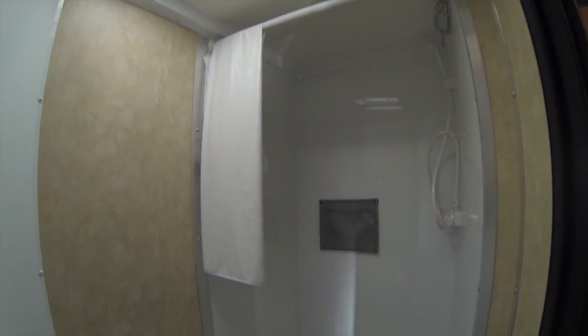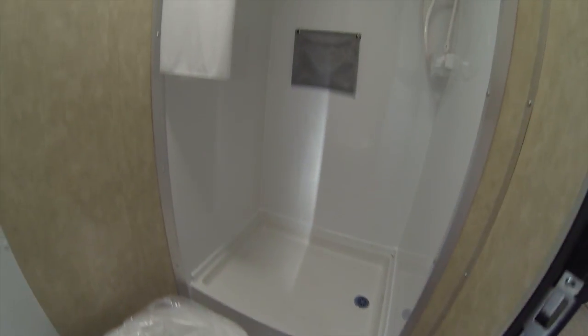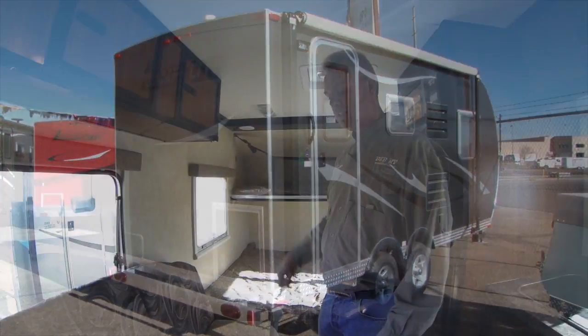In the back of the coach we've got a full bathroom with a separate shower and a lot of storage on the back wall. Of course it's all wired for the TV, it's got air conditioning and furnace, and all the other comforts you would expect. This is our 16-foot model.